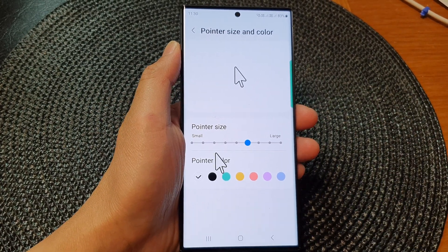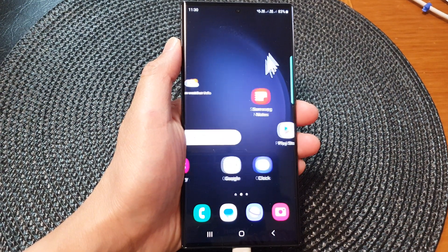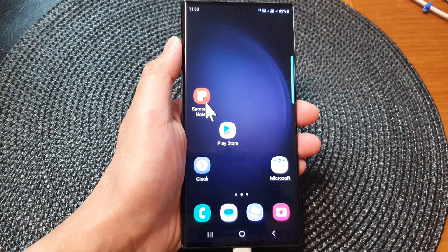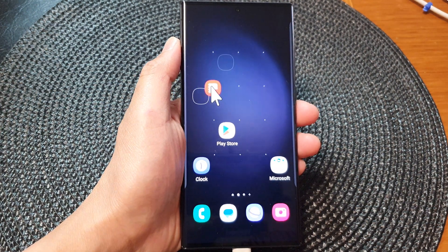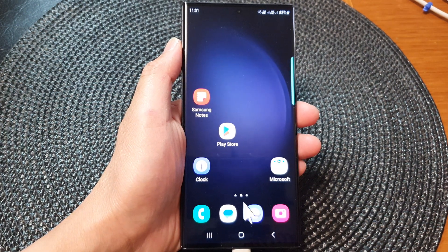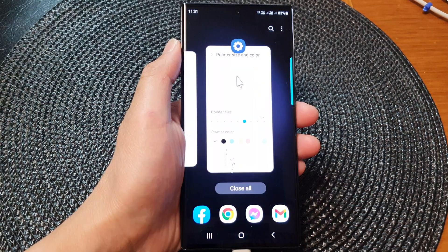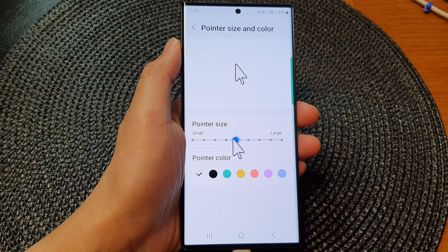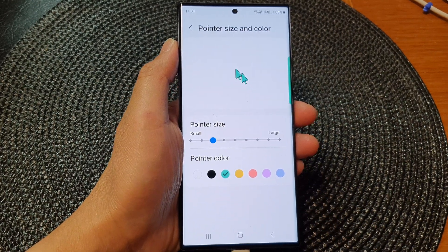I've got the mouse right here and I can move it around, make it larger, and I can press on the home button and drag my screen. I can move an icon around using the mouse. If the mouse pointer is too small or too big, we can always go into settings and change the size.